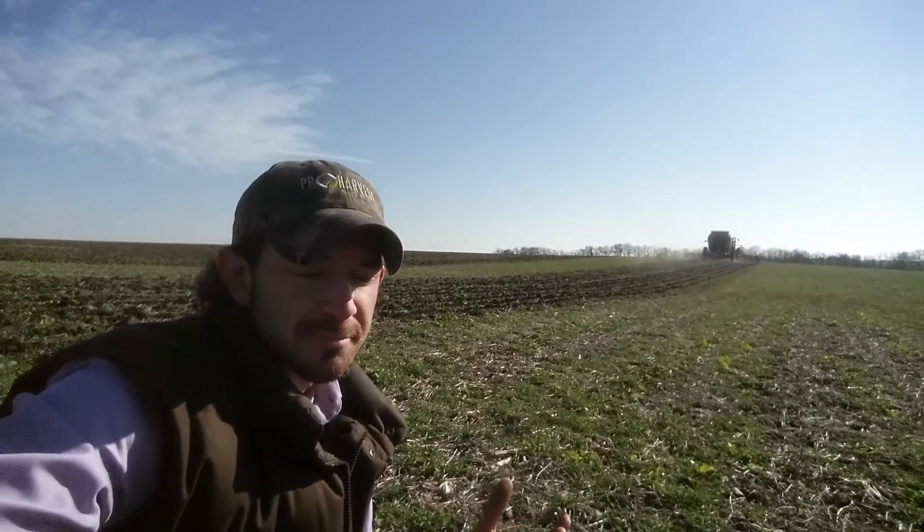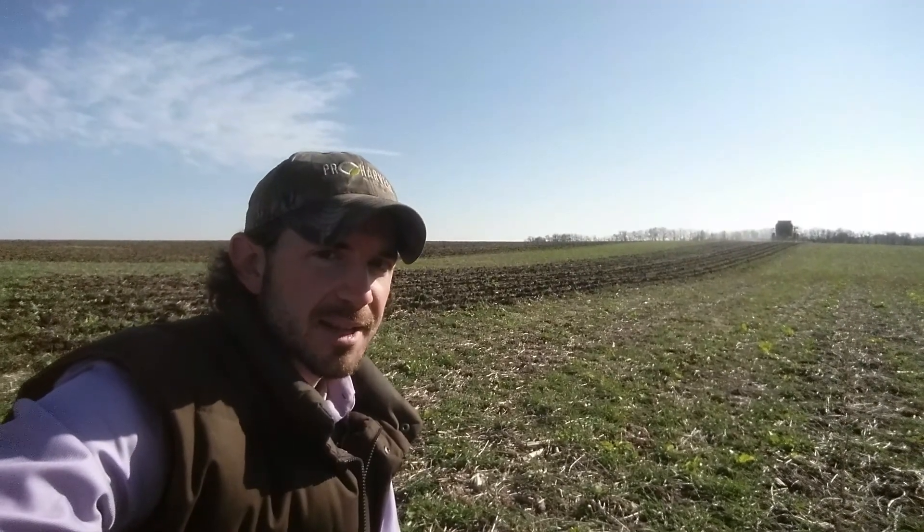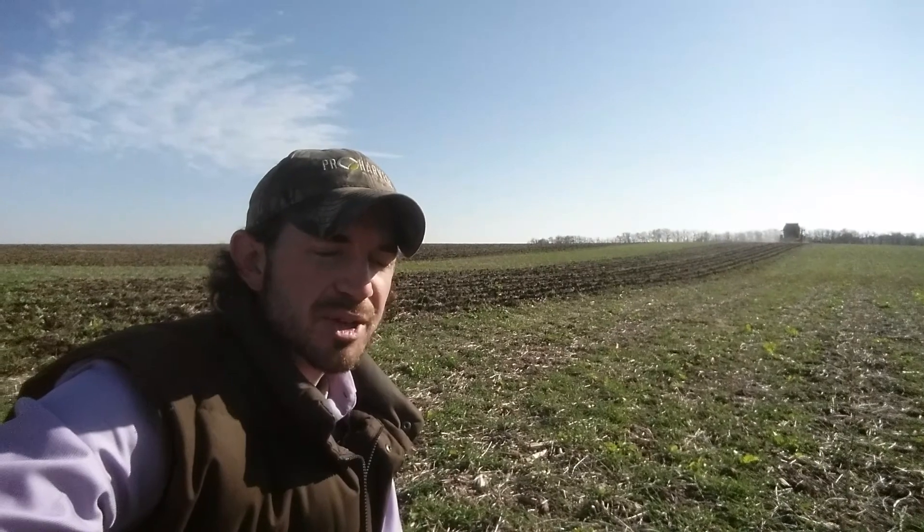So, to no-till or not to no-till — for some guys that is the question. If you're not comfortable no-tilling, some guys aren't. For some fields they may think it's not the best fit, but as you just saw with the strip-till bar, it kind of takes a big portion of that objection off the table.